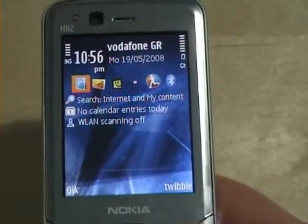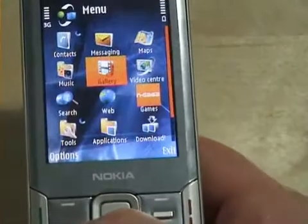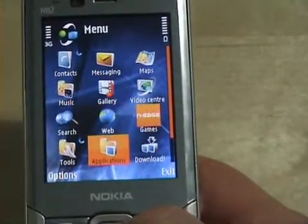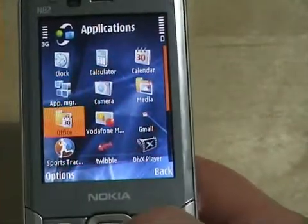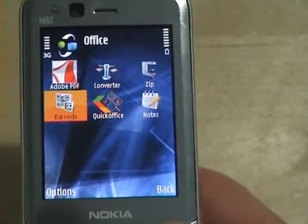One of my favorite S60 applications is the QR code program. We go to the menu, then to Applications, then Office, and we run the barcode program.